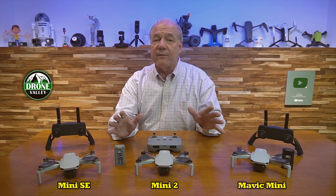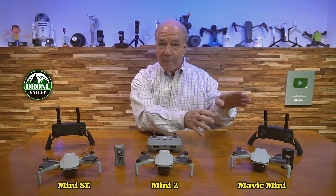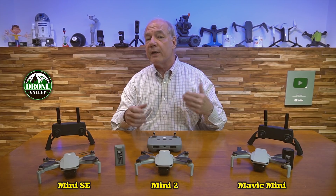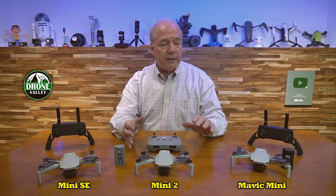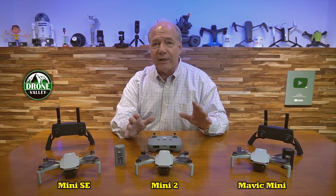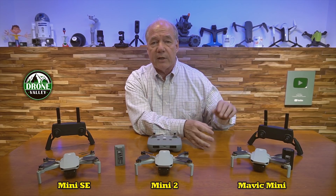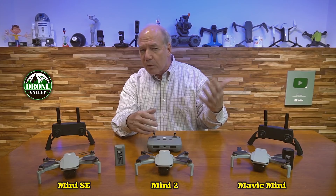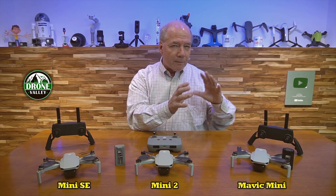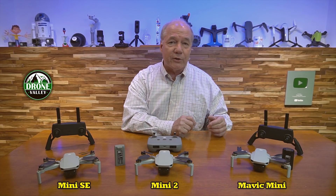Before I get too deep into it, let me give you a little bit of a history lesson. Way back in November of 2019, DJI decided to build a drone that's under 250 grams, because that number is really important. In certain parts of the world, if you have a drone under 250 grams, you don't have to worry about registration, testing, regulations, and all the other things heavier drones have to deal with. What DJI did — which I thought was brilliant — is they took most of the functionality of their larger drones and somehow stuck it into a frame under 250 grams.